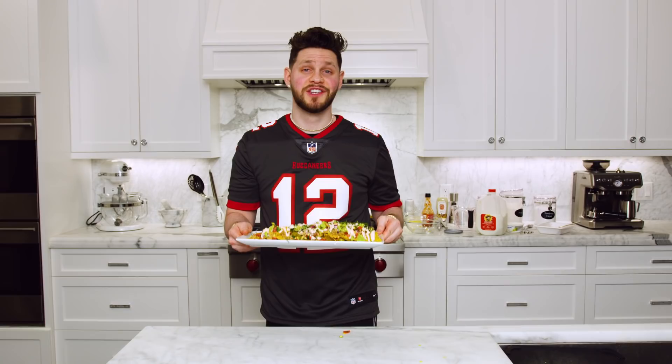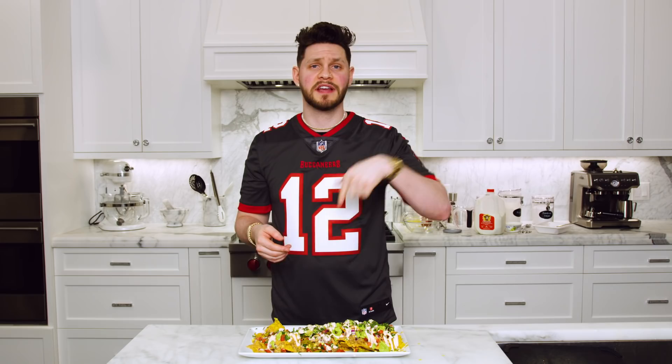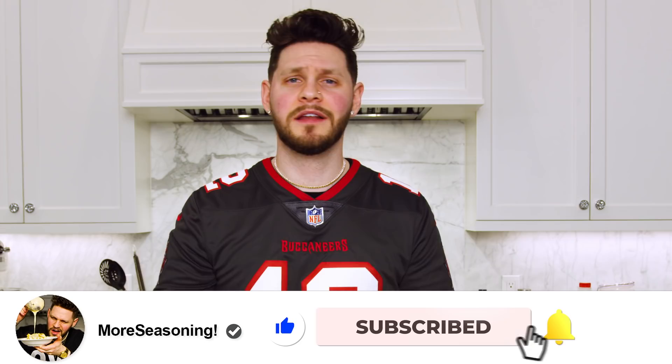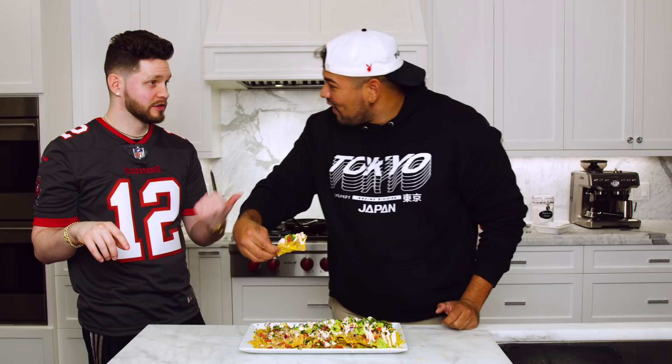Ladies and gentlemen, there you have it — this may be the best plate of nachos you've ever had. It's flavorful, crunchy, spicy, sweet, cheesy, and filling. Make these for Super Bowl; I promise everybody at your party will love them. For the $100 giveaway, go into the comment section and type 'Brady' — that's all you have to do and you might win $100. While you're down there, hit that subscribe button, hit that thumbs up, and let me know what you want to see next week. More Seasoning — I am your host Farnham, we'll be back next week with a Valentine's Day dish. We out!